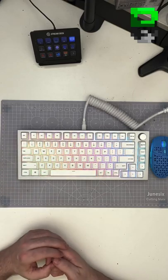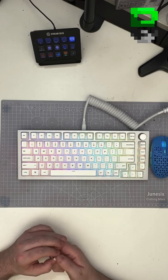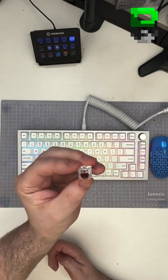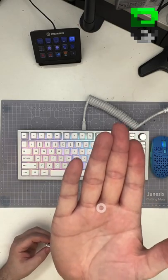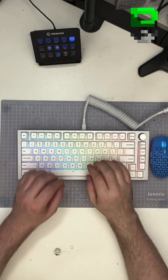Here's the GMMK Pro — this is the Glorious 75% keyboard. It's rocking Kale switches with a bump, the Kale browns. It's also got the Glorious thick O-rings on it. Let's see what it sounds like.